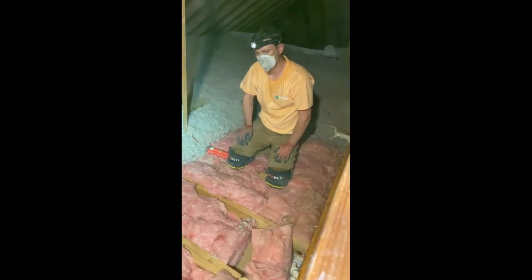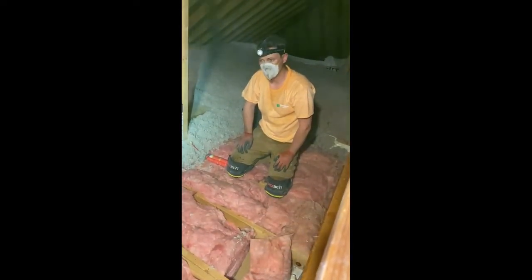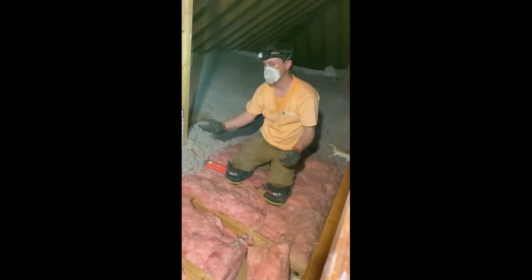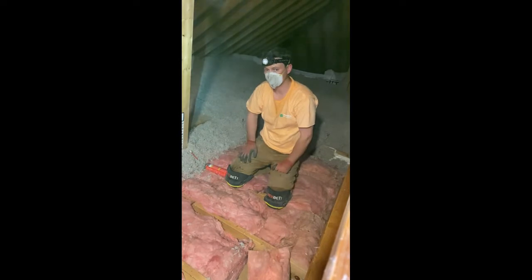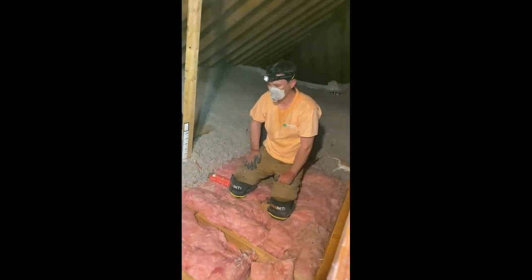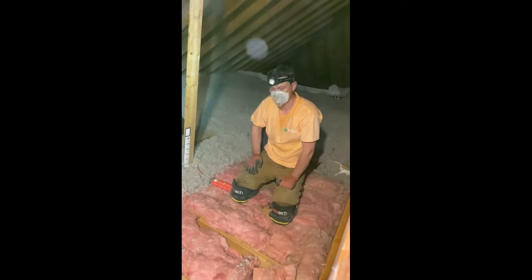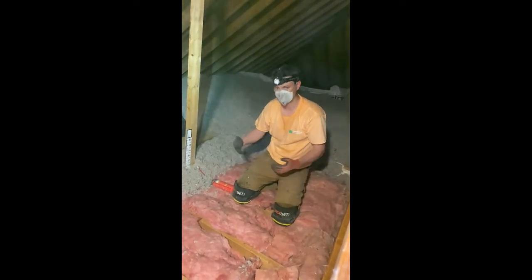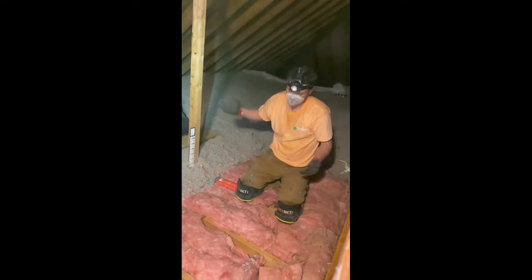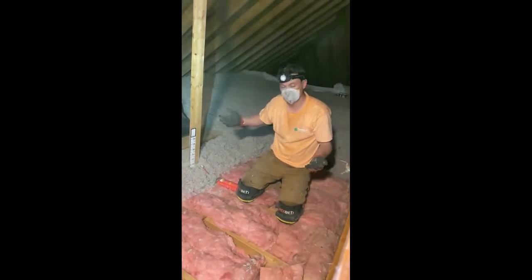Hey guys, Andy Haake with InsulWise Energy and Comfort Solutions here in Pittsburgh. What I'm going to show you today is a classic example of an air leak in an attic — or I should say, evidence of an air leak. Now the reason this is important is because a lot of guys, in fact a lot of professional insulators, somehow still think that insulation itself will stop an air leak. And it's just not true at all.